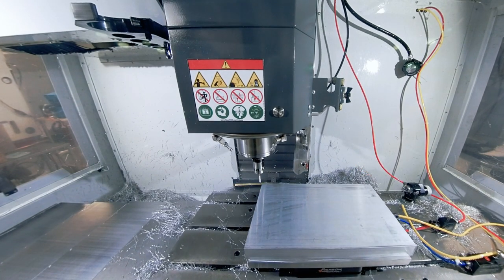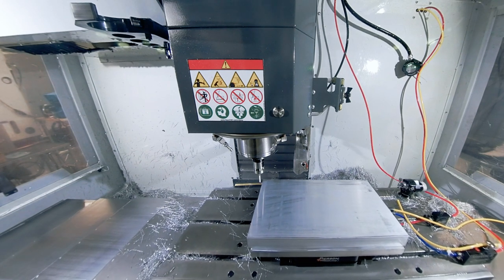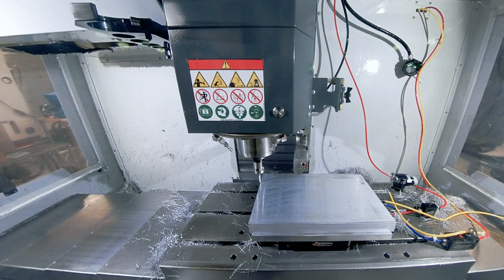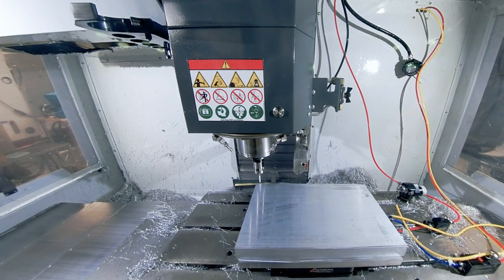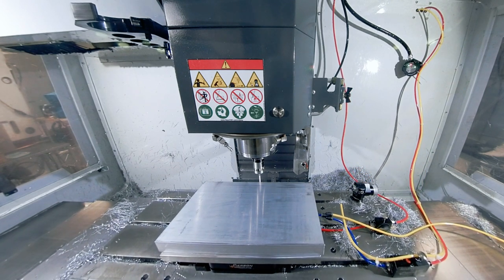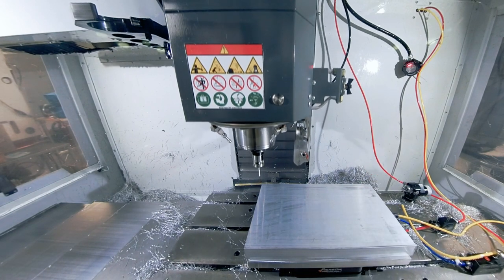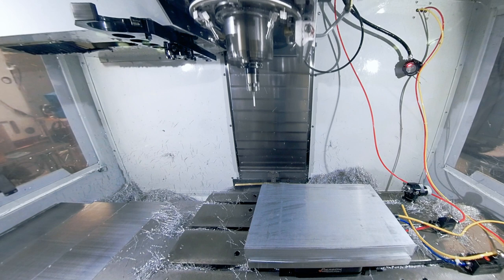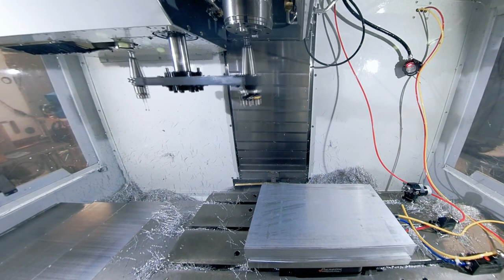Next, it goes and probes the corners. This is a standard canned routine out of the Haas system where you tell it to measure a specific area. What it's doing is finding the angle — the exact angular delta — so that we can make this part not only square, centered, and symmetrical, but at a consistent alignment with the edge.